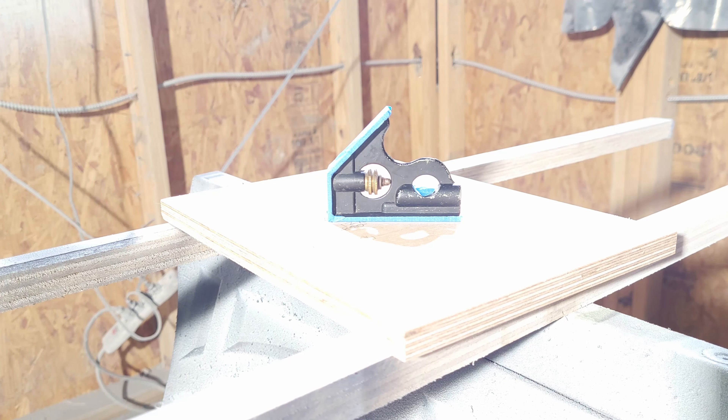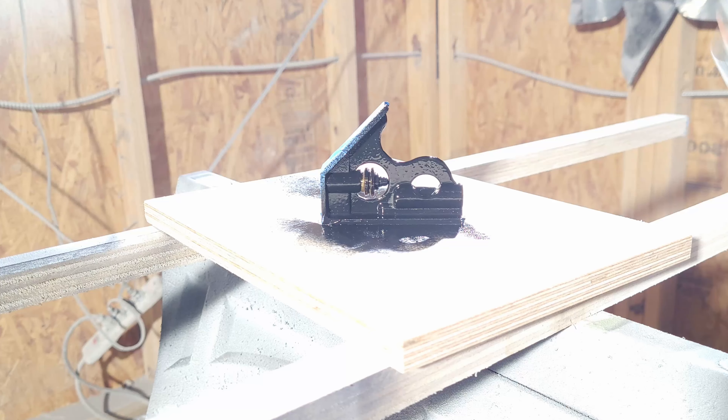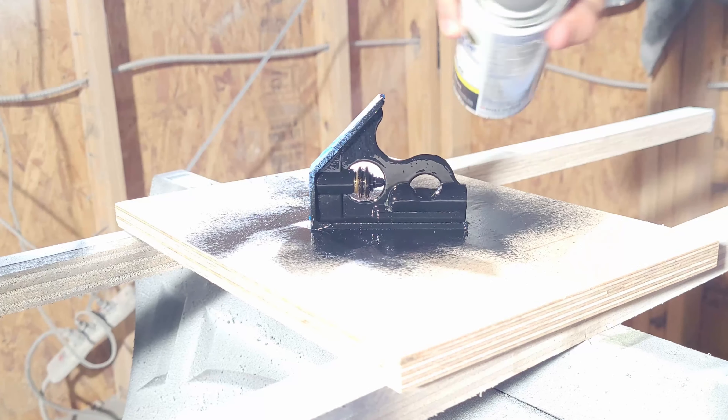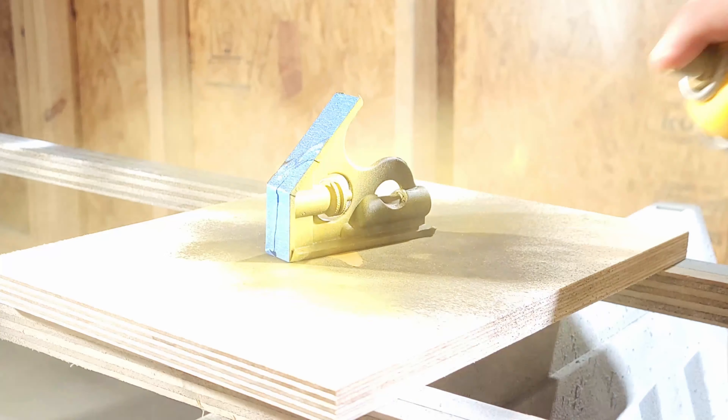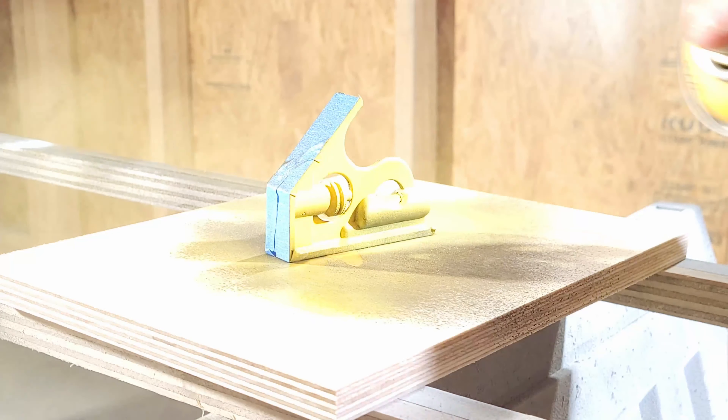I started by laying down a base coat of flat black and then went over it with a bright yellow spray paint. And the scientific reason behind the color I picked is... I just thought it would make me smile whenever I looked at it. So there.